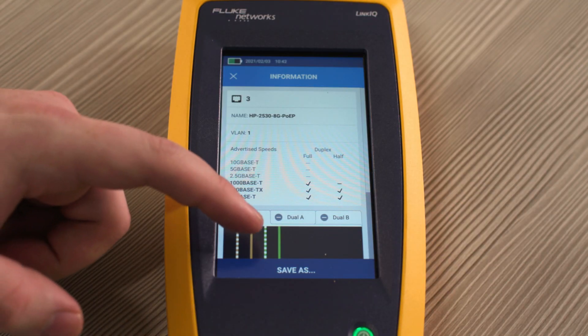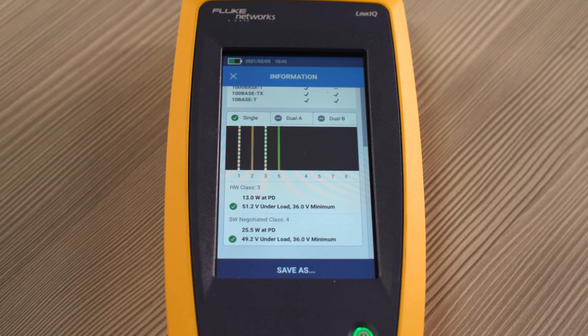On top of that, it also gives you the power output for the switch port as well, so you know how much power you can get over your Power over Ethernet. I'd recommend the LinkIQ because it is the easiest method I have found for actually checking that the network connectivity is going to be good when I try and connect my equipment.